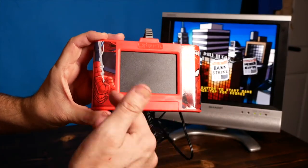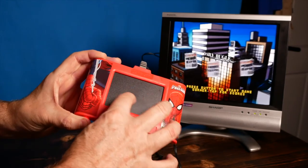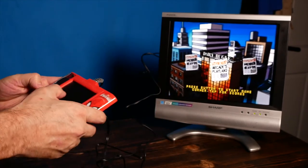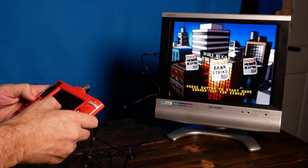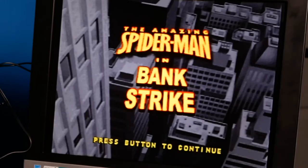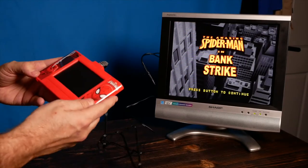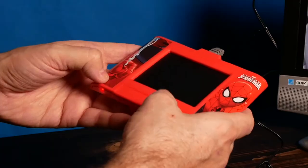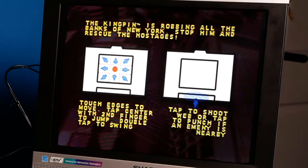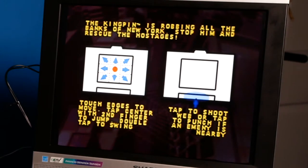Here's a closeup of the gamepad — it's pretty basic, just the touchpad. It's really responsive. Let's get into it. Bank Strike first. We get a little bit of sound but not too much. The Kingpin is robbing all the banks of New York — stop him and rescue the hostage. Touchpad edges to move, top center to move up, tap to shoot web. Okay, we're going to learn as we go.